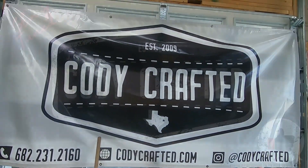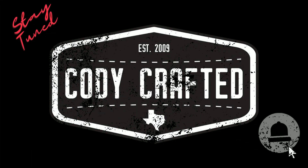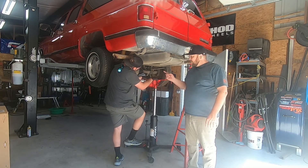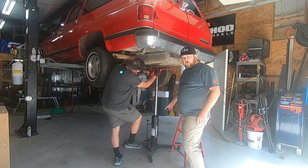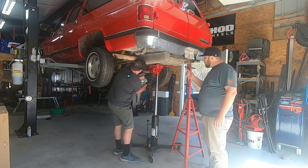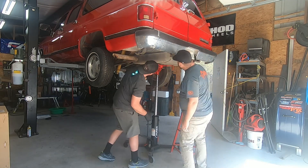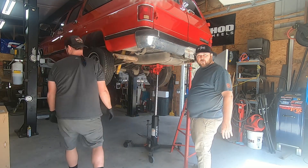Click that like button and subscribe to the channel. Also if you would like more content, follow social media at Cody Crafted on Instagram. Welcome back to Cody Crafted — as you can see, Cody is crafting a holding device at this moment and we are going to be taking this big fuel tank out of this big Suburban. This is a 40-gallon tank on a 1989 Suburban. It's also going to let us clean out some bird's nest, but I definitely prefer bird's nest over rat's nest.